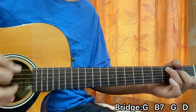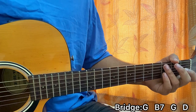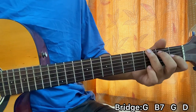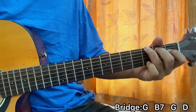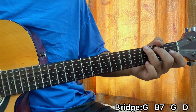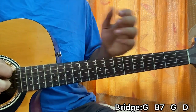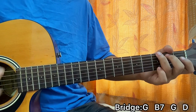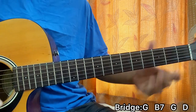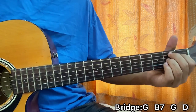Then we have the next verse — same as before — next chorus, same, then we have the bridge. For the bridge: 'Can you make it stay forever?' It goes to G with a down strum, then B7, then back to G, then D, and it gradually builds up to the chorus. You can strum G and D at the end, then go to 'on and on.'